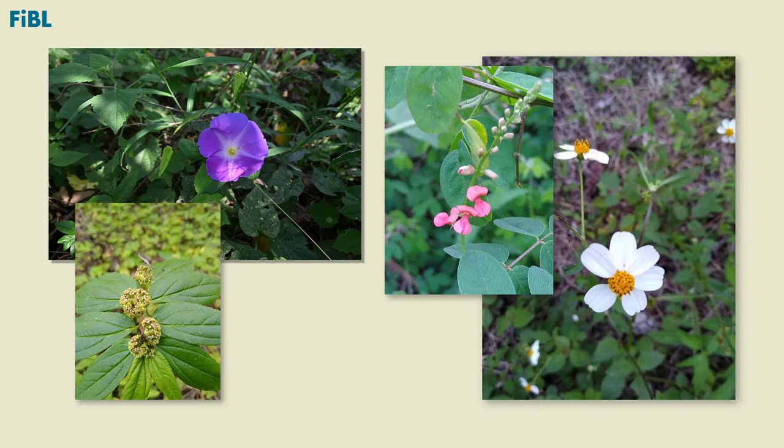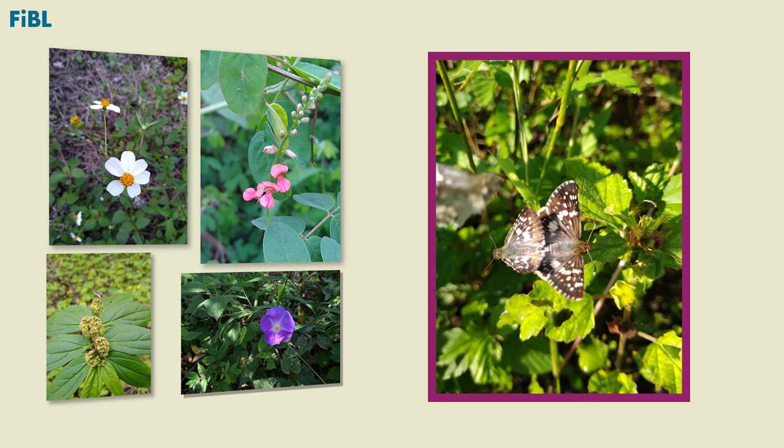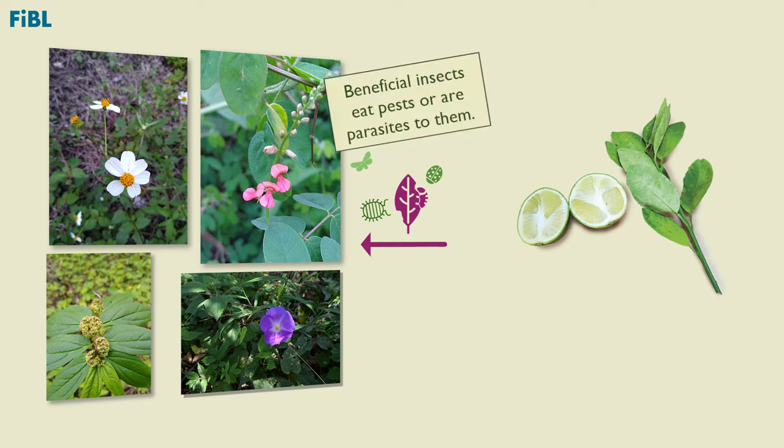Good weeds produce flowers of different colors that are attractive to many beneficial insects, offering them nectar as food and niches where they can reproduce. At the same time, pests are food for the beneficial insects, or the beneficial insects are parasites to pests.